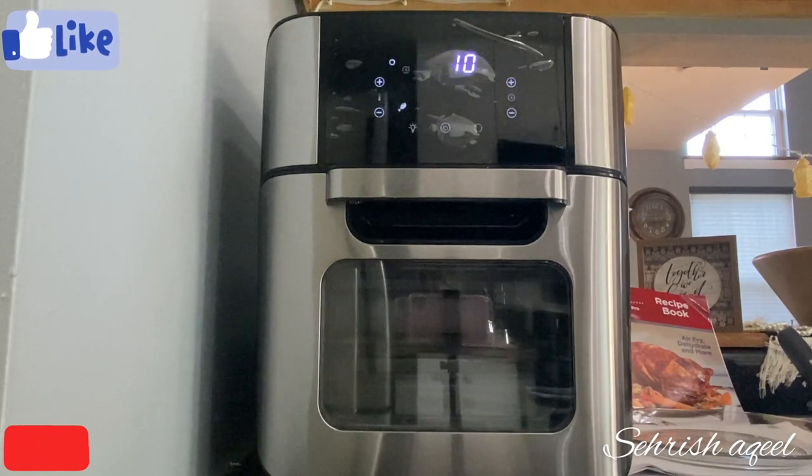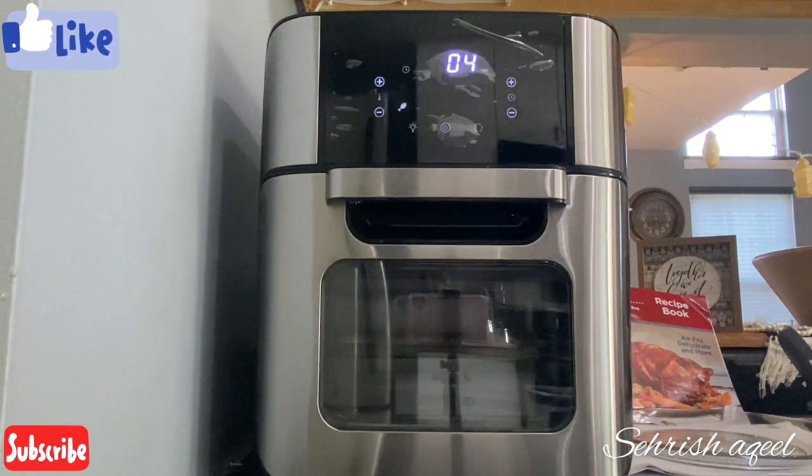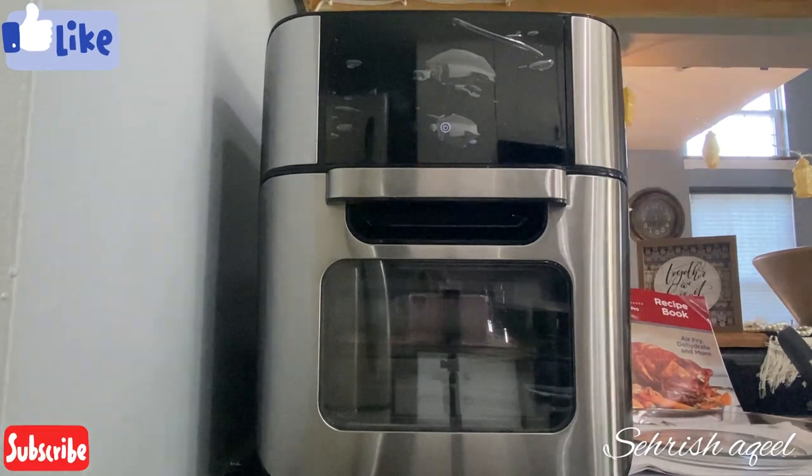If you like my video, please like it. If you haven't subscribed yet, please subscribe to my channel for more new videos. Press the bell icon and please give me feedback in the comment box. Also, it's good to use oil.